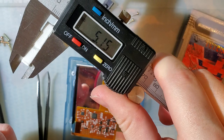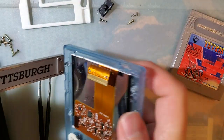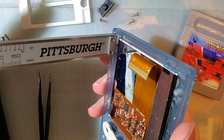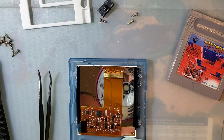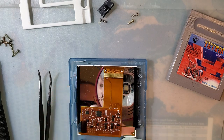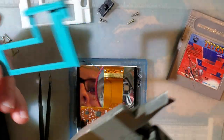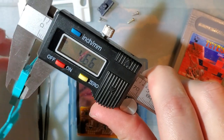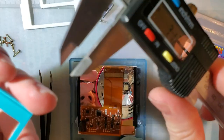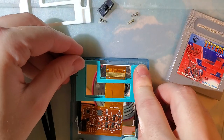If we take a look here, we can see the bracket is about 5.15 millimeters thick. And if we probe the amount of space in here, you get about 4.5 millimeters. So looking at it now, I really think that's what the issue is. He went ahead and sent me an STL to try out, and if we take a look at the thickness on this one, you can see it's quite a bit thinner at 4.65 millimeters. So it might still be just a hair thick, but I don't think it's going to cause any issues.